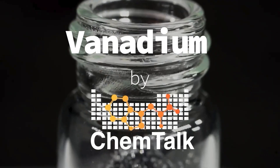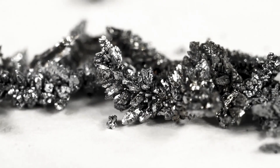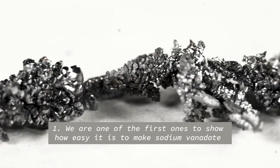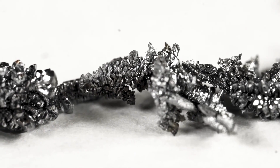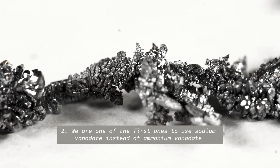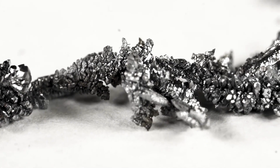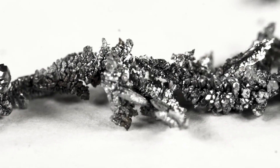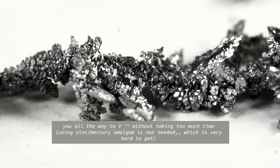What you are looking at now are beautiful crystals of pure vanadium. The crystals look multicolored in bright light due to a micro thin coating of vanadium oxides. Vanadium, a silvery metal, is the 23rd element of the periodic table. It was discovered in 1801 and named after the Norse goddess Vanadis, known for her beauty and fertility because it has such a range of colorful compounds.